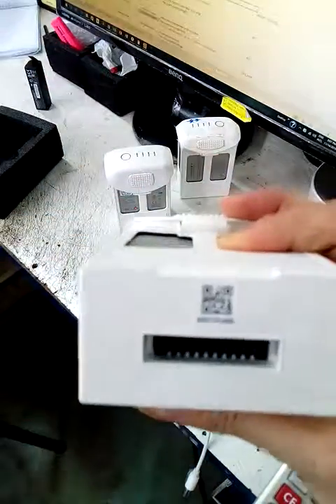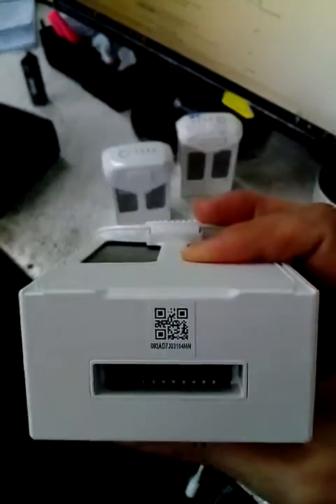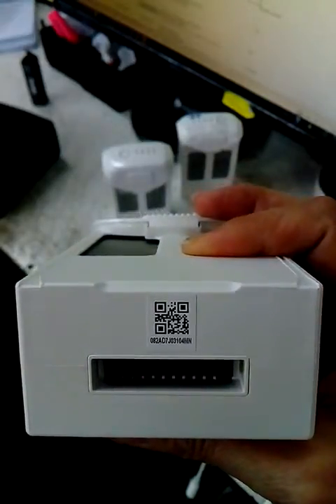Now, look at the serial number. Okay, so this is a 2D system.